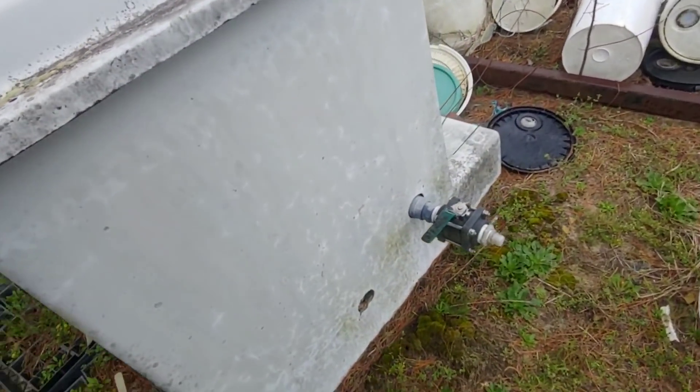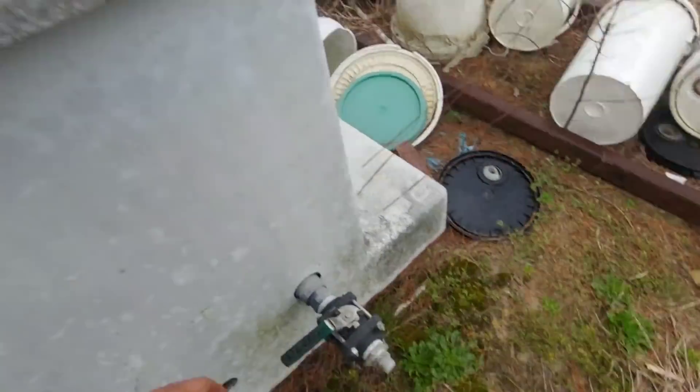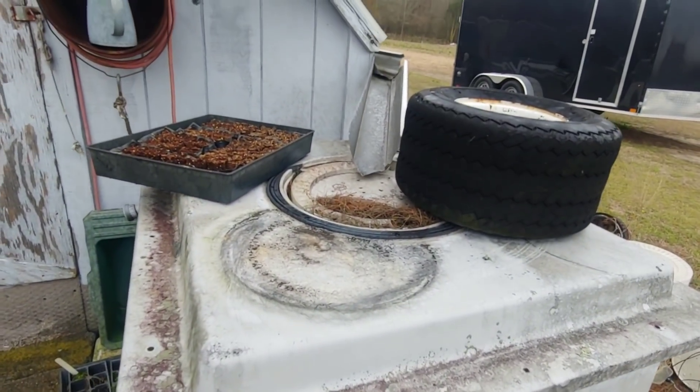I probably gotta plug up my water tank here. Might have to get plugged from the inside. Actually, we got water — oh hey hey hey! We don't even need to bring them down here. Rain water catchment!